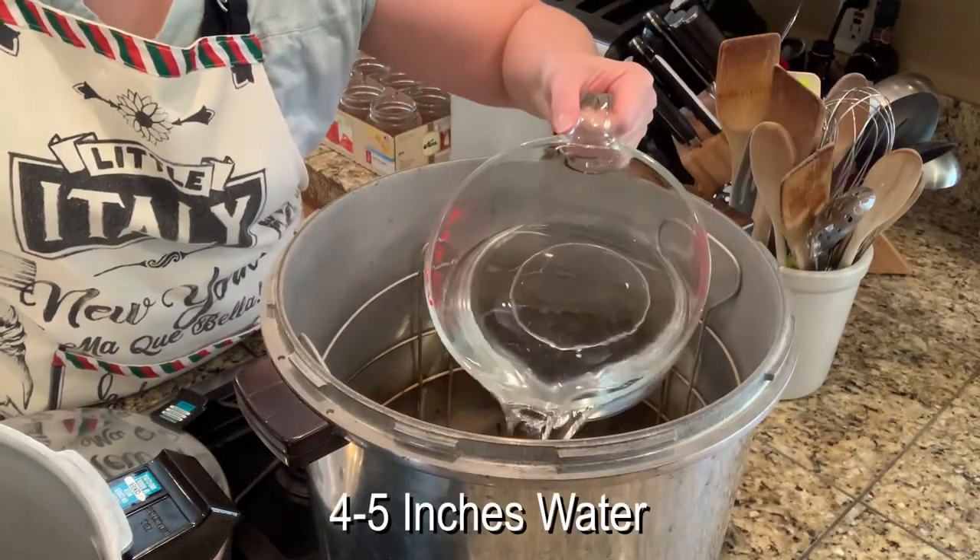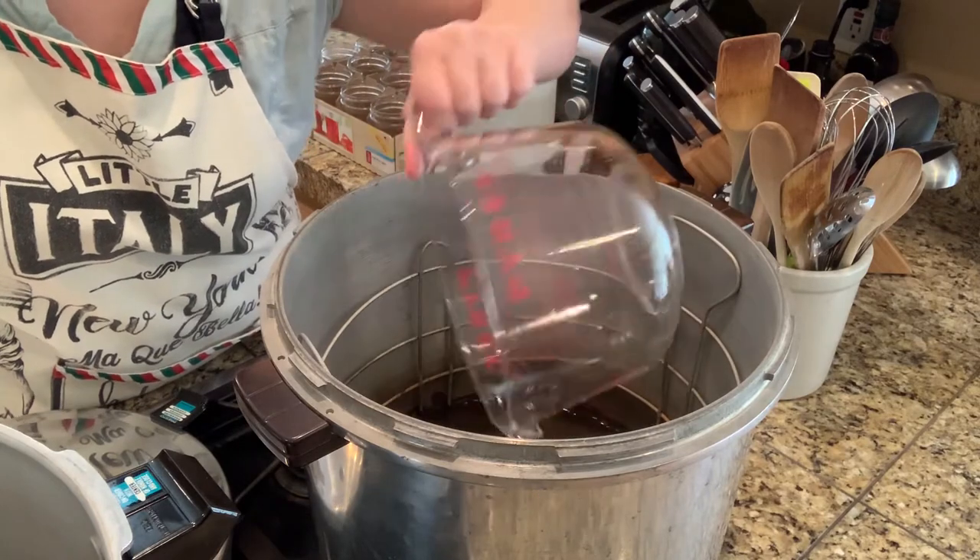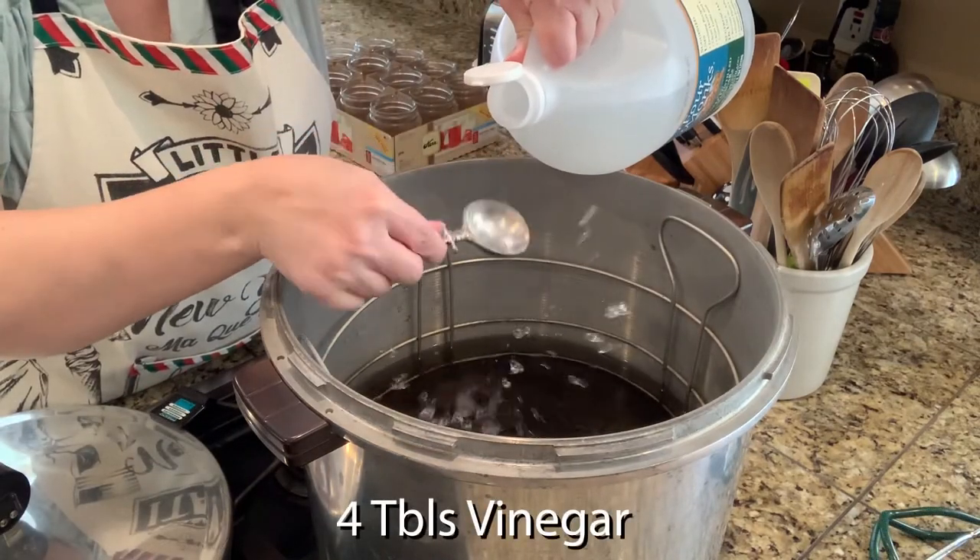Add four to five inches of water to the canner and add four tablespoons of vinegar.